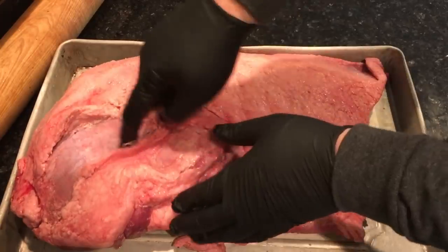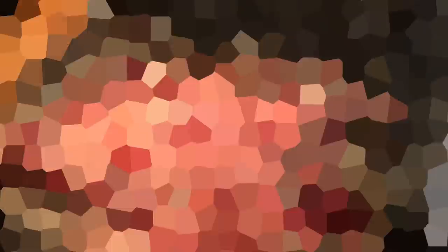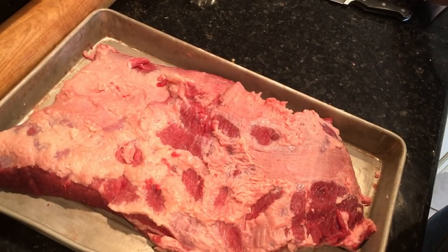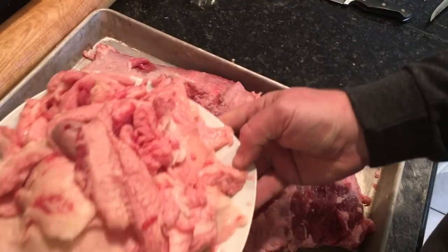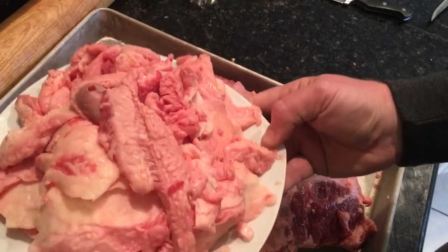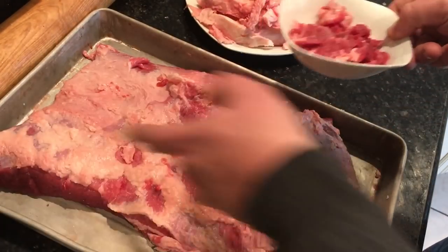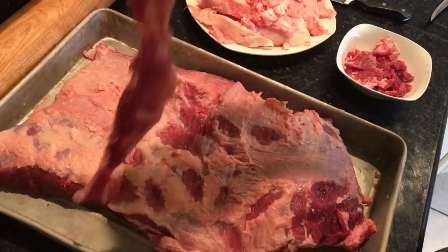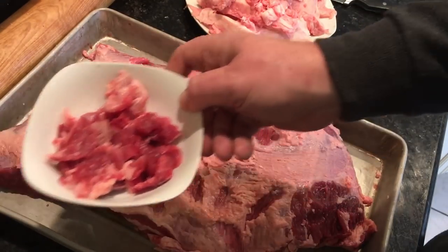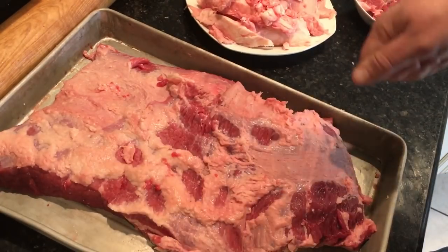I would rather hang briskets but I thought this one would fit — it was about 18 inches long. I cut most of the fat off of it; I'm no expert brisket trimmer — I kind of boogered it up a little bit. But I enjoy the process now that I've learned how to save all that fat and cook tallow with it. I made about a little over a pint of tallow, and I saved those red meat pieces to make broth.